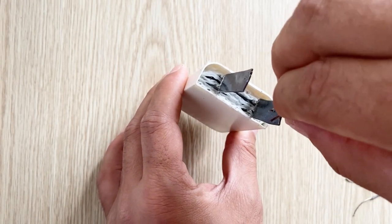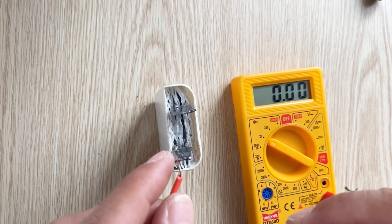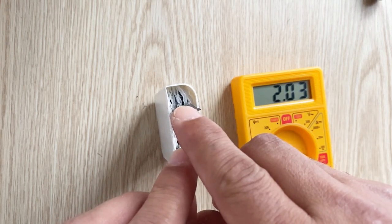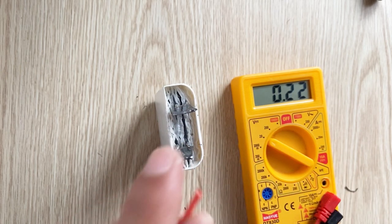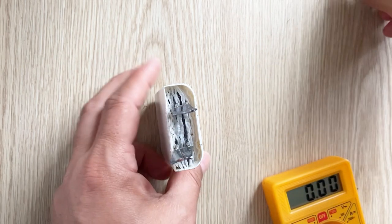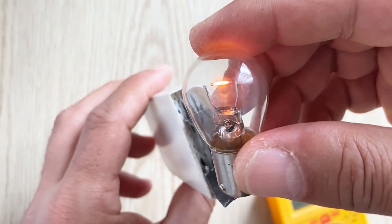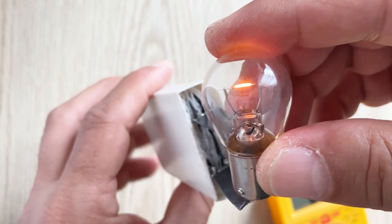After all that, let's measure the main voltage inside the battery. As you can see it still has 2.03 volts inside the battery. Our battery is still working after everything — it's a very nice, very good lead acid battery.